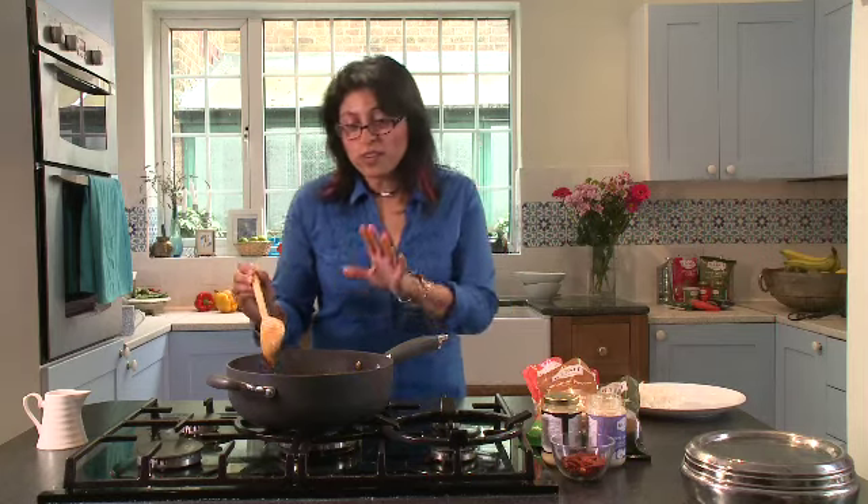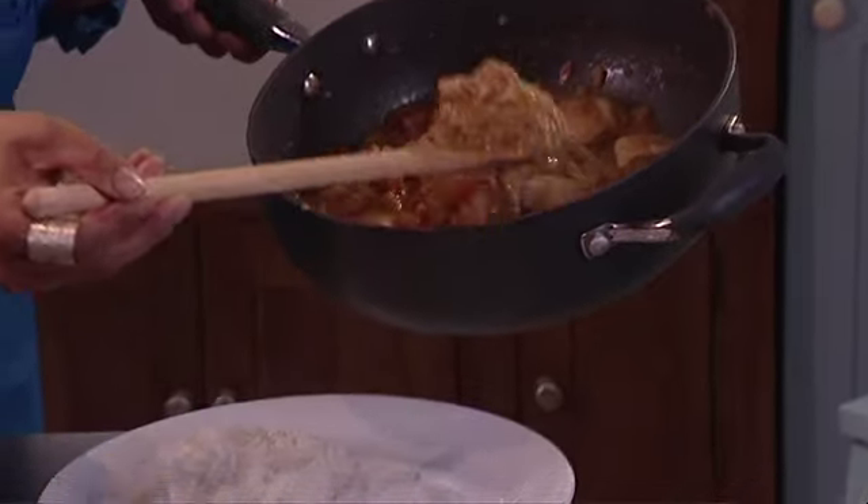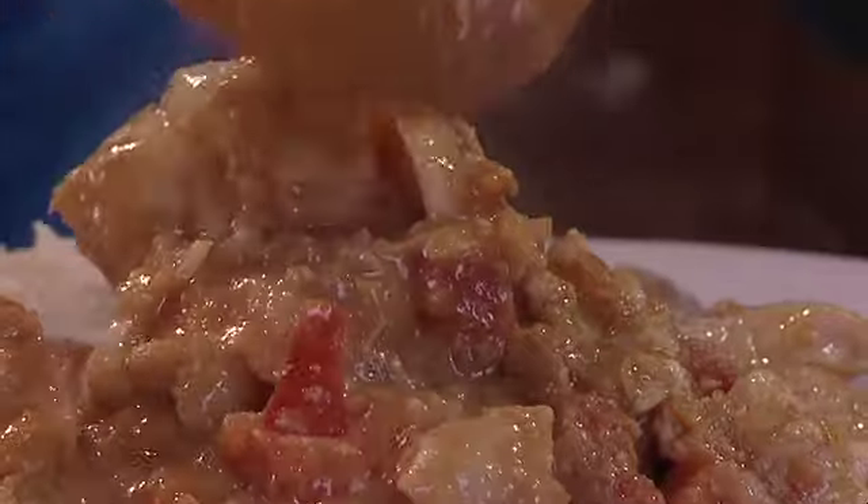After four or five minutes, check that the fish is cooked and that it flakes easily, and then serve it up. And that's our Goan fish curry.